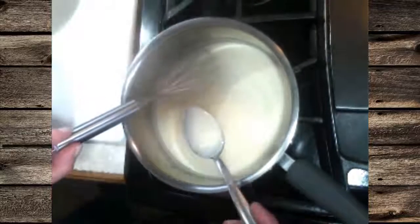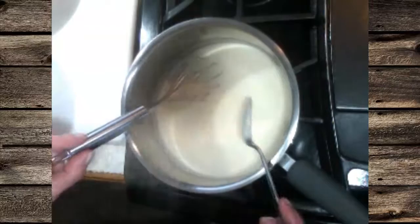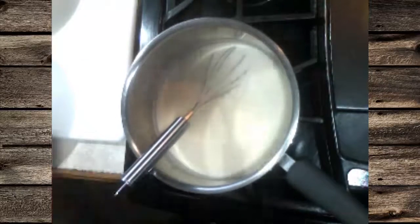You want to test the thickness of the sauce after about five minutes or so. It comes out nice and thick — see how it's coating the spoon so nicely and it pours nice and thick.